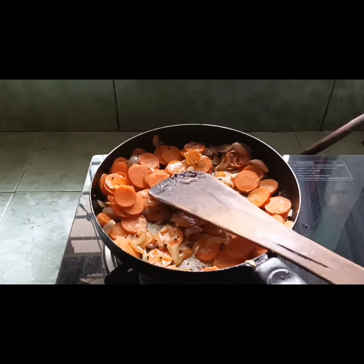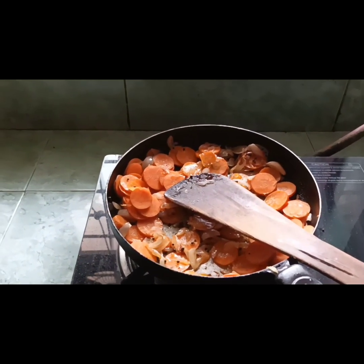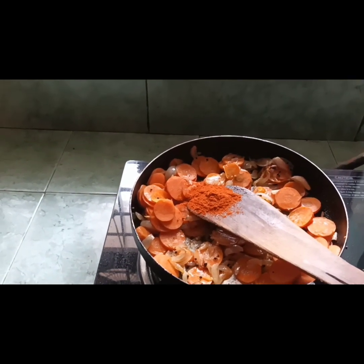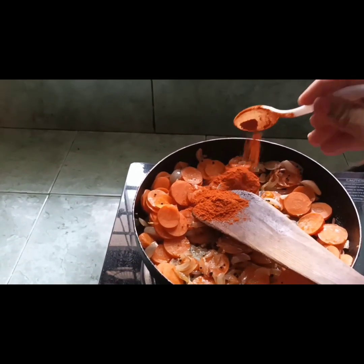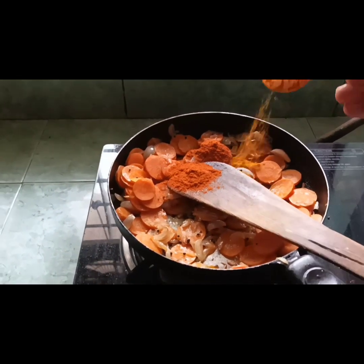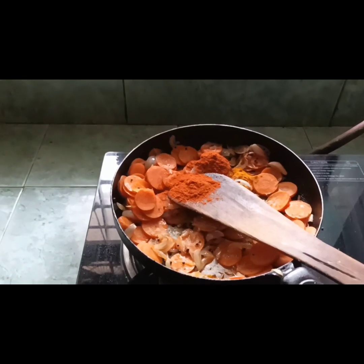2 tsp of the... I will put the salt in the water. Mix it again.